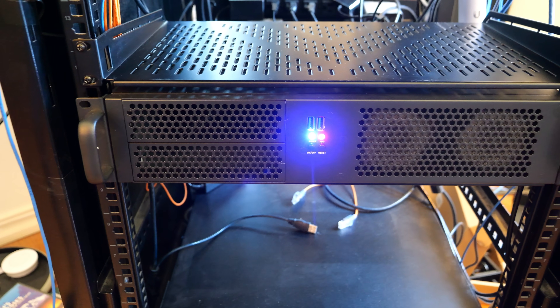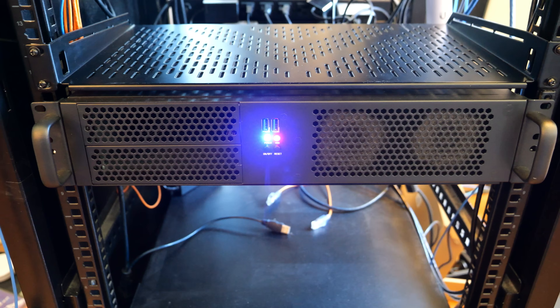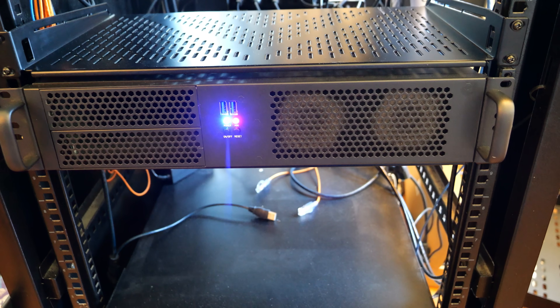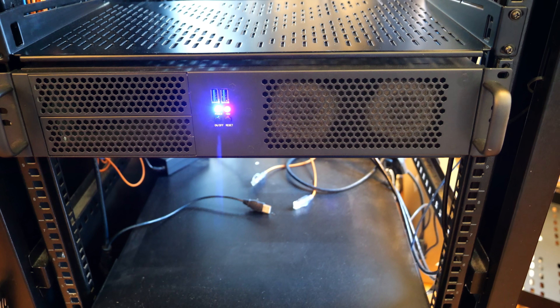For this build, I wanted a small but powerful Homelab server with high-performance networking, plenty of RAM, and fast storage for VMs and containers. Let's break down the key components for this build, as they are similar to my last build but slightly different.